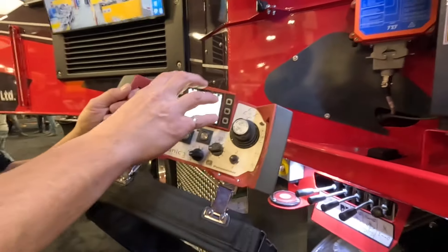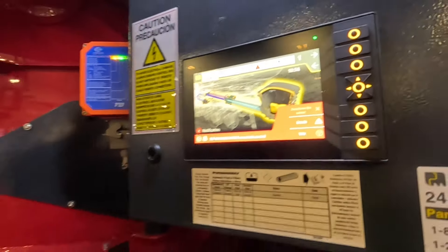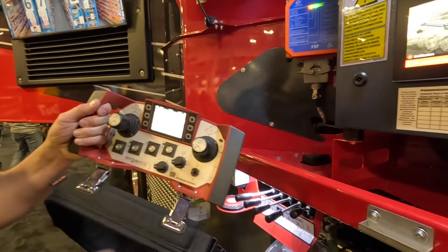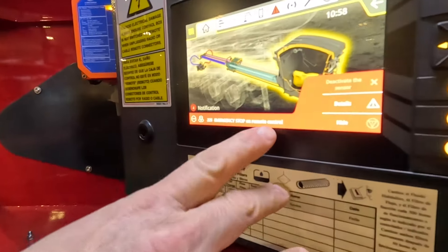What's new with Ergo 3 is we have a screen on the pump as well. They mirror each other, so a lot of the information available on the remote is also available there. There's more information here for diagnostics — right now it's telling us we have an e-stop on the remote control.